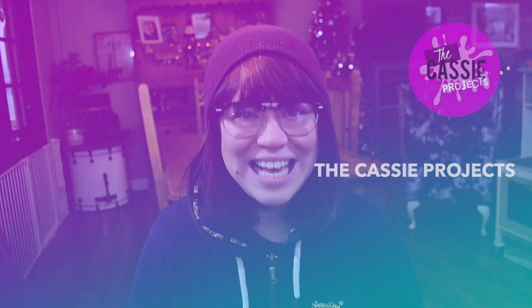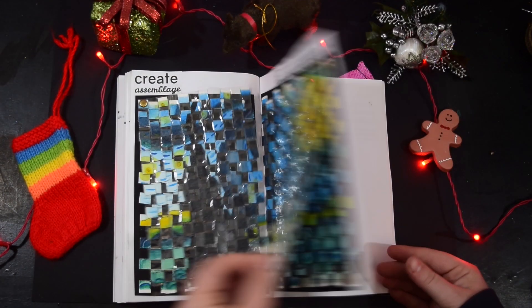Hi guys and welcome back to the Cassie Projects. This week we have a Create This Book 2 video with a winter Christmas theme. We're going to be doing pages 160 to 161 — 'Create a Theme' — which says decorate this page based on a theme. As I already mentioned, it's going to be a winter Christmas theme, so let's do it.